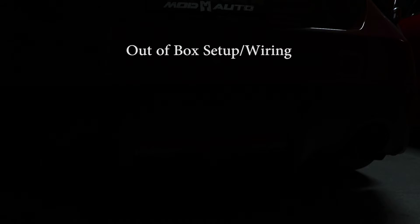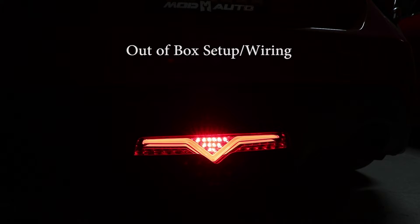The first way shown here, you have the V lit up and the middle triangle spot is also lit up. When you step on the brakes it flashes and goes solid.